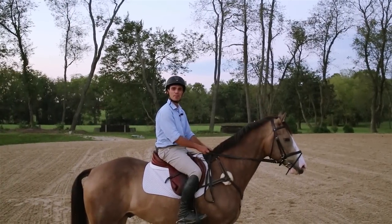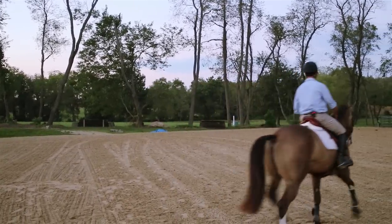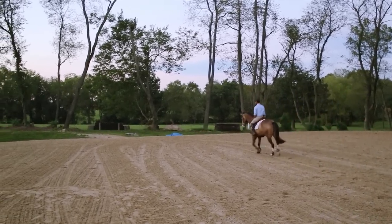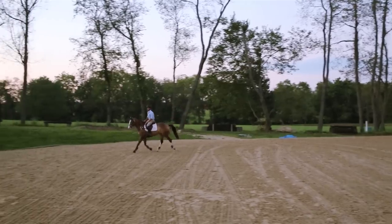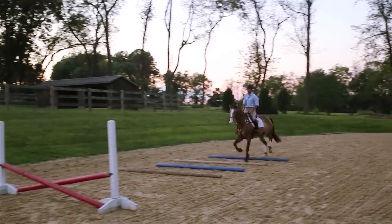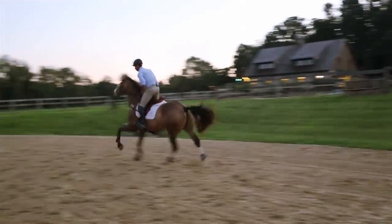I've got Tex here with me to help me out and see if my grid works the way I want it to. I'm just going to come around in a nice steady trot, let him think about what he's doing, and let the grid do the work for me. Perfect!